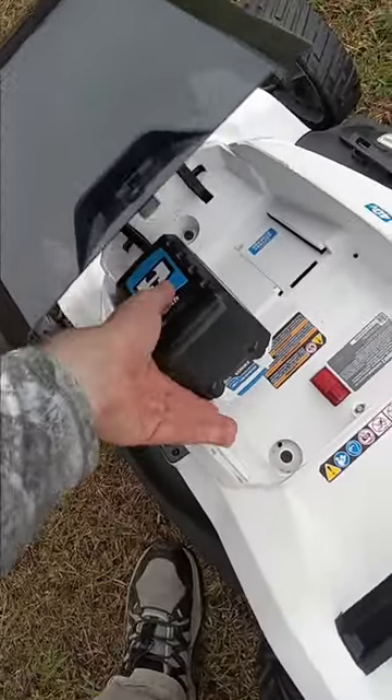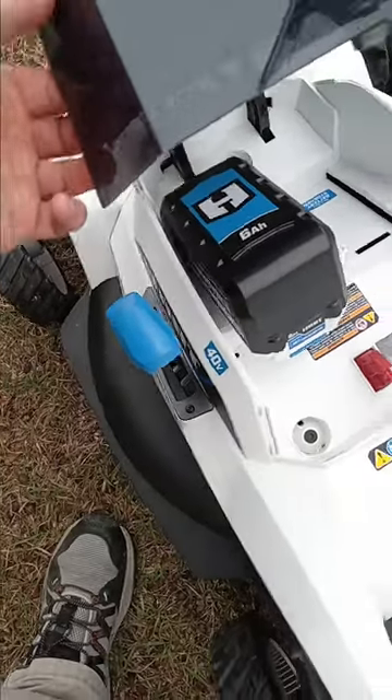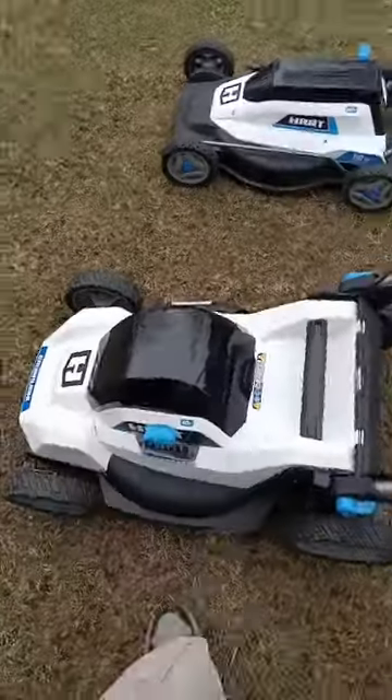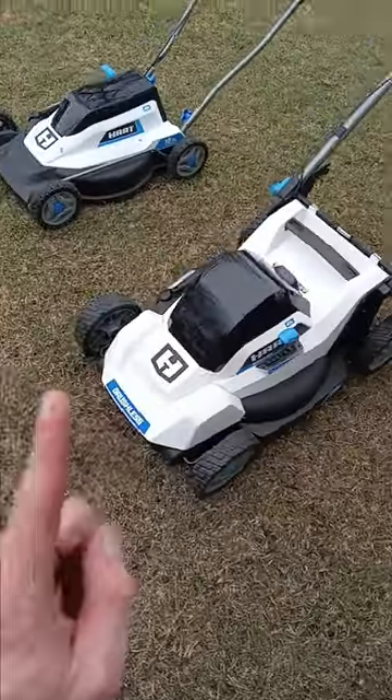This also comes with a 6-amp battery. It's a pretty big battery, holds a lot of power, and I can mow for about 55 minutes on one charge.